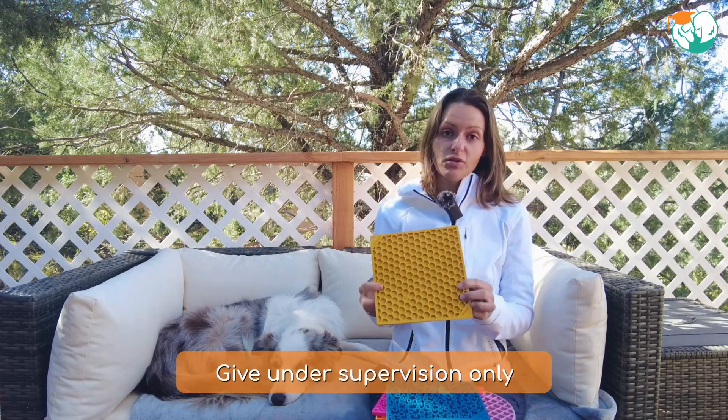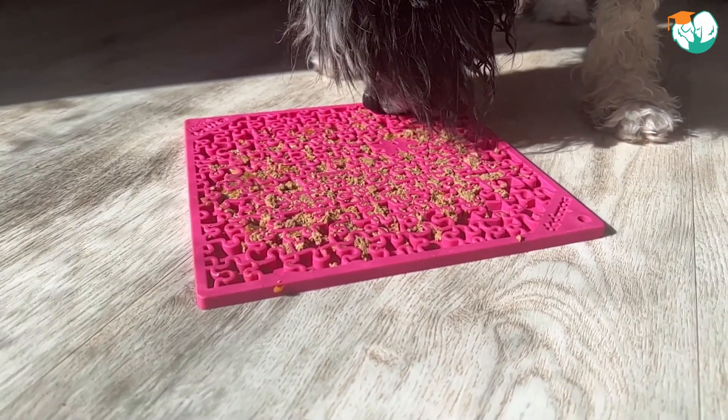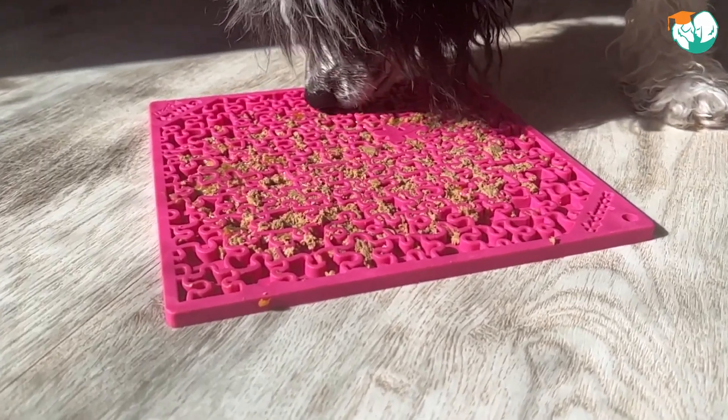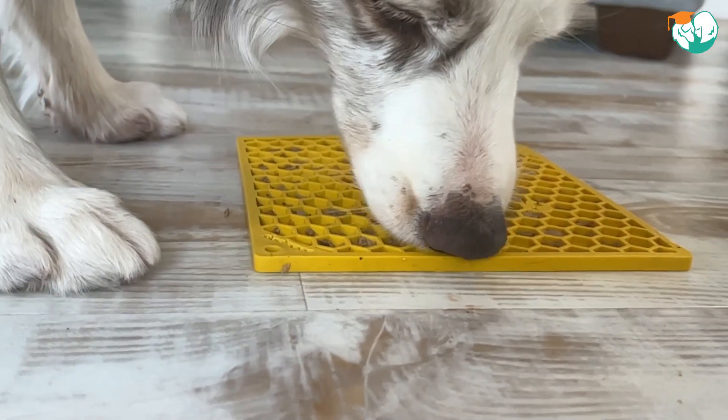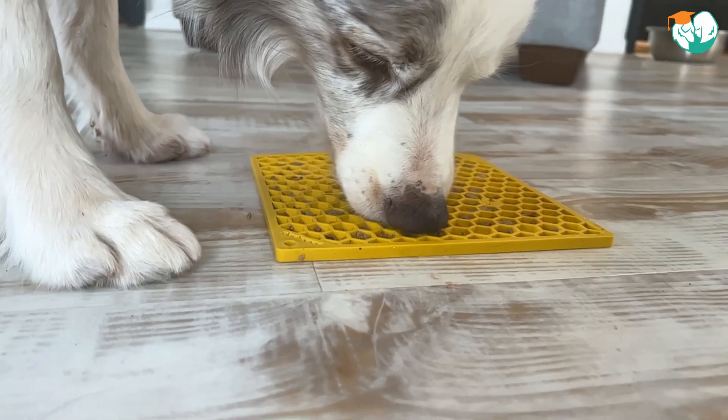Please keep in mind that as with all enrichment toys, these should only be given under supervision. These mats are pretty thin and if a dog sets their mind to it, they could easily tear them up and ingest them. So please always make sure you stay close and take it away as soon as your dog is done licking.